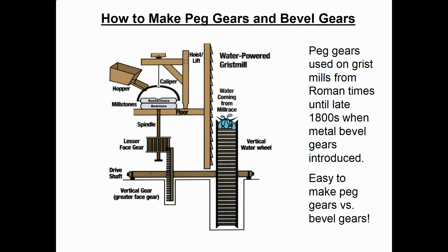Let's step back in time and see how peg gears were used. They were primarily used in gristmills to grind grain into flour, from Roman times until the late 1800s. When the Industrial Revolution happened, we started using metal bevel gears instead. They were popular for almost 1,800 years because they're so much easier to make than today's steel bevel gears. Here's a typical diagram showing a water wheel eventually running grinding stones to grind grain into flour.